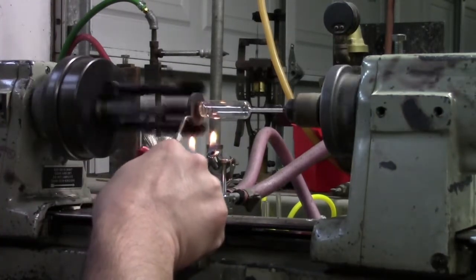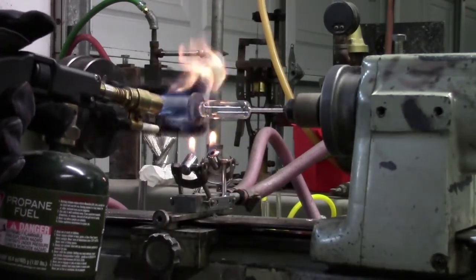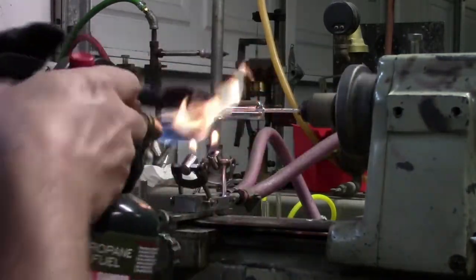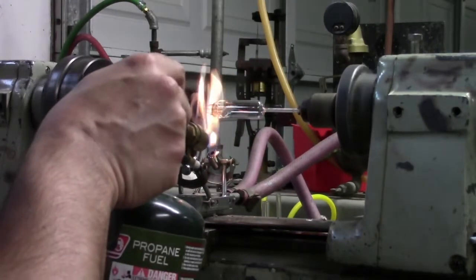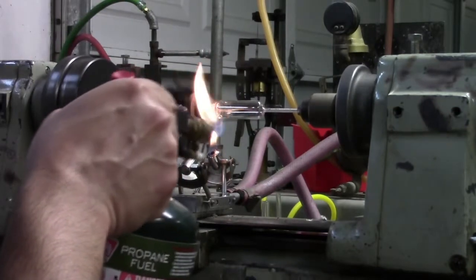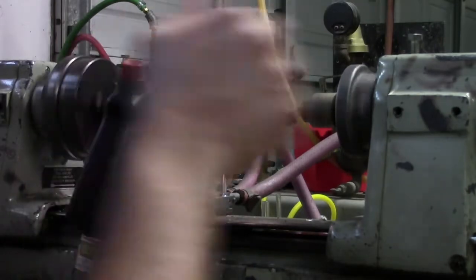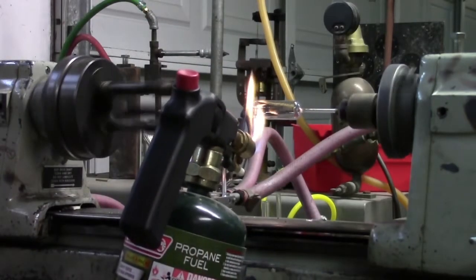In a relatively rapid fashion, you want to get the soft flame back on it, because now begins the annealing process. This one darkened a little bit — it's not uncommon on the first seal of the day when you haven't quite gotten your timings right to have a discolored seal. You want to make sure that it's lightly brushed with flame for a while. I'm using a tub annealer behind the camera here. As soon as this comes off, I'll run it over and dunk it in, and let it sit until the entire batch is done.